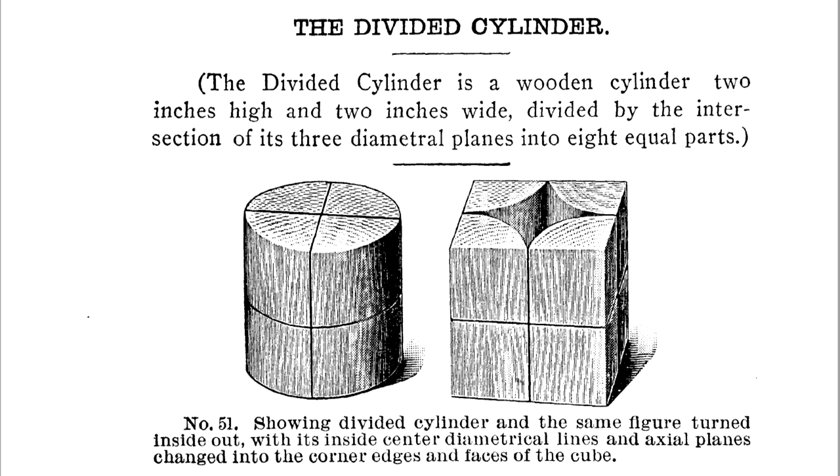They wrote a book about it called the Kindergarten Building Gifts. It came out around 1906, 1907, something like that. It's a free book on Google — I'll put a link in the description, you can check it out.